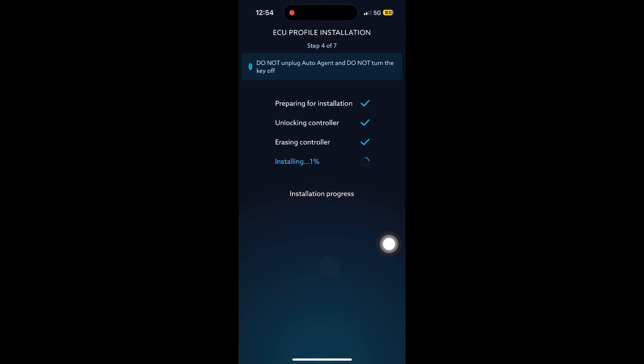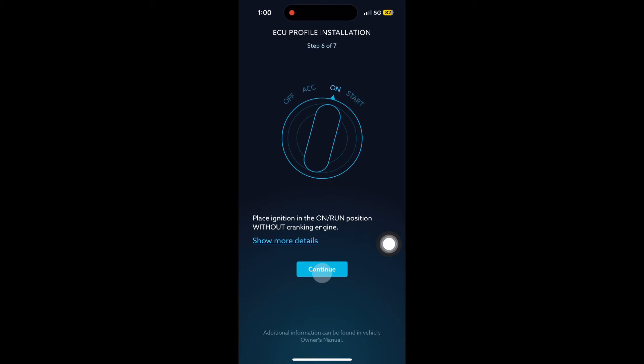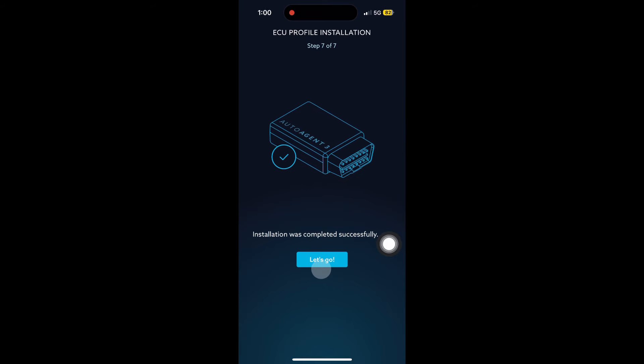Don't turn the ignition off and don't open and close doors — just leave everything as is. Once the tune finishes it's going to bring you a screen saying turn off the ignition. Hit continue, it'll tell you to turn the ignition back on, hit continue. Then it's going to say it was completed successfully — you've just installed your ECM tune.